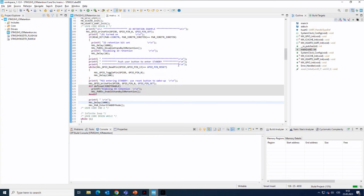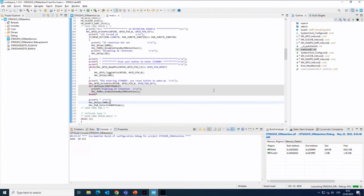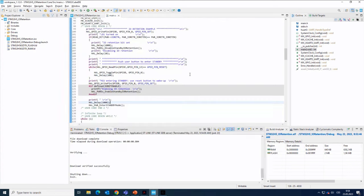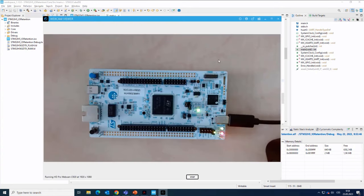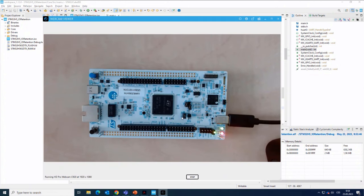I can now build the project. The project is built and I will flash it. I don't have to enter a debug session this time. You can see the green LED is toggling — we are in the main loop waiting for a user button press. If I press the button, the LED goes off, even though we set it to high, which means it should be on. But once we enter standby mode, it goes off because the corresponding pin PB0 is in the high impedance state and it's not driven — we lost the state of the IO.